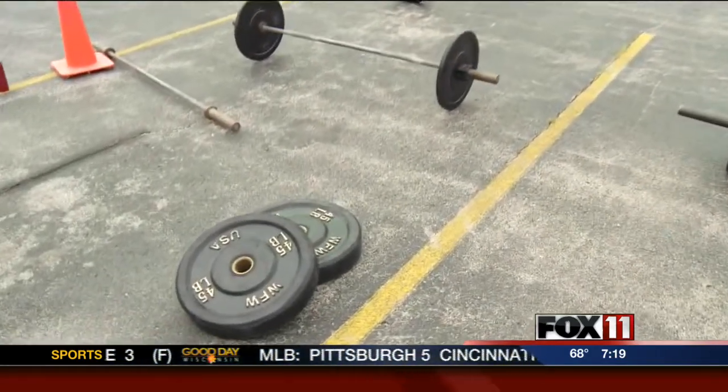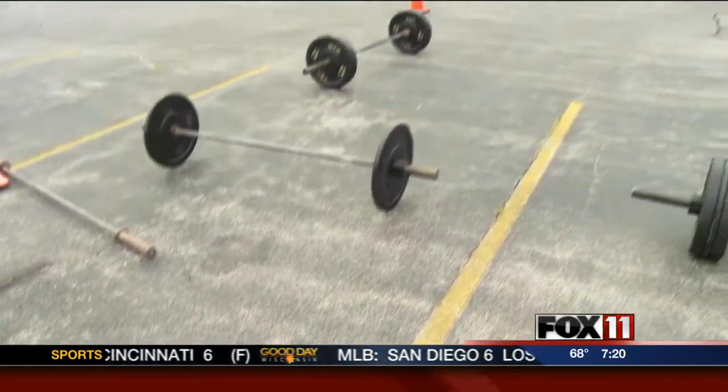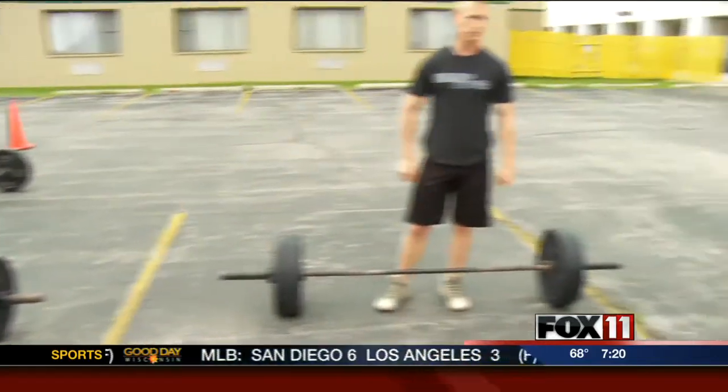How many people are going and how much do you need to raise? We need to raise $12,000. We have six people going to the games — seven including myself — and we're going to be out there for seven days. Wow, that's unbelievable.